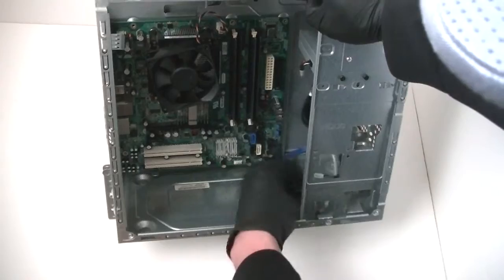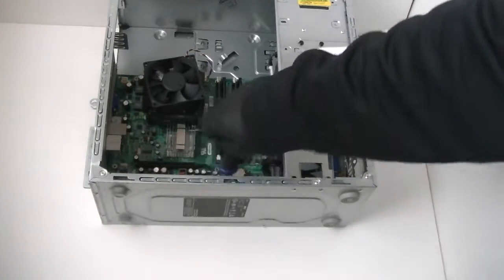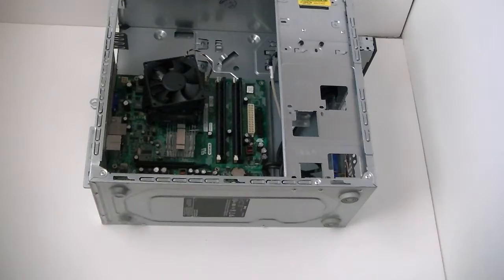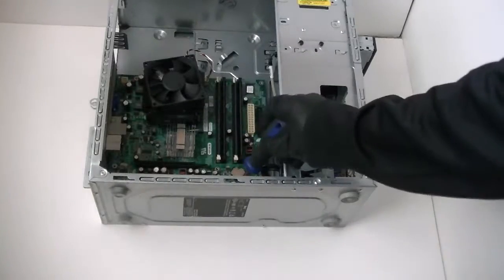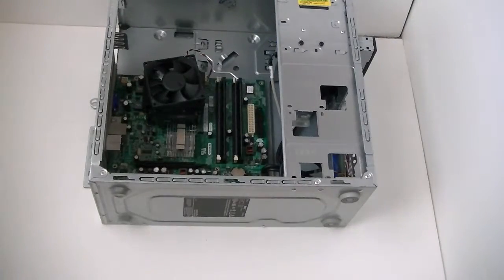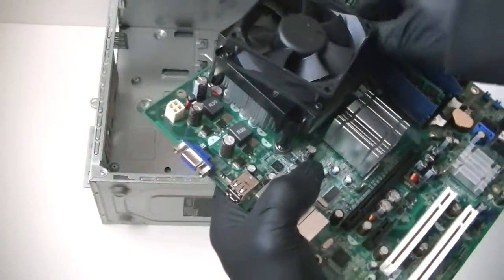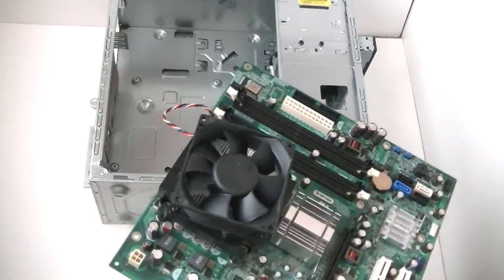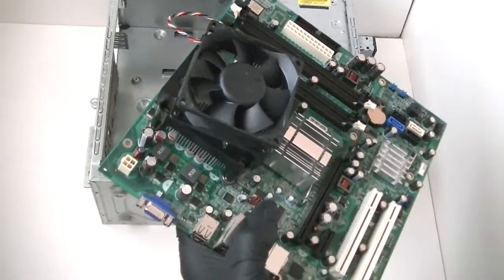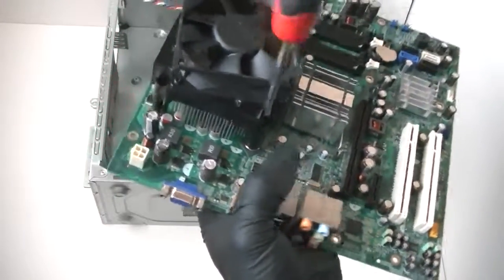Now I'm just going to remove the motherboard. There's one last screw right here — got to get that removed. Now with the motherboard out, I'm going to remove the memory. Then disconnect the cooler — the heatsink fan processor. Now let's remove that processor.